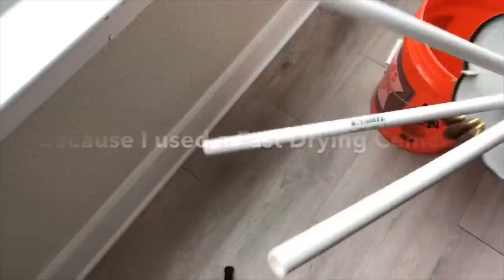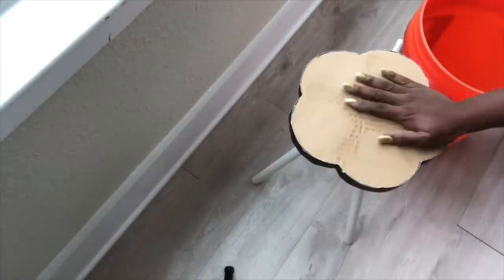After it was dry, I took off the outer poster board and the cardboard at the top.